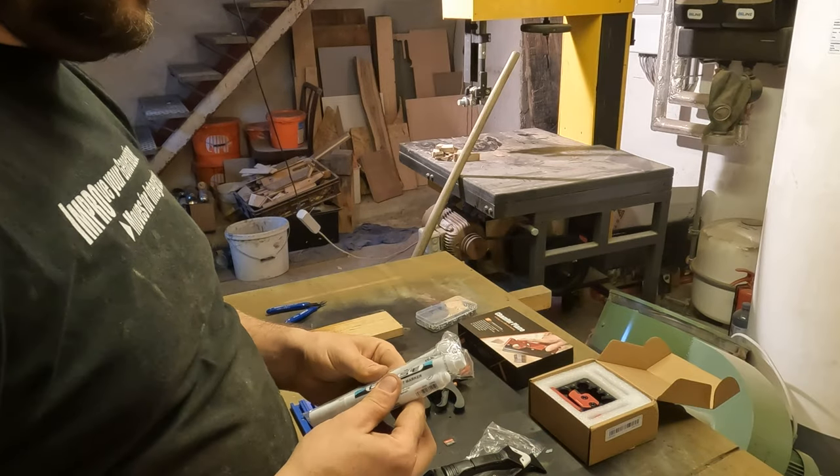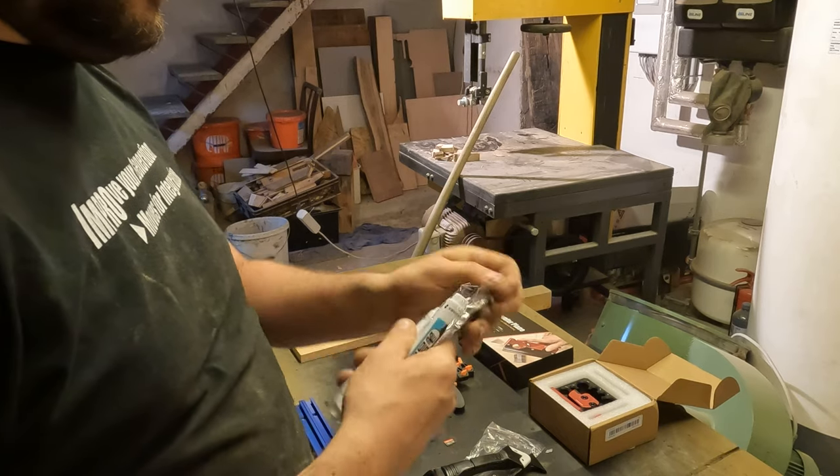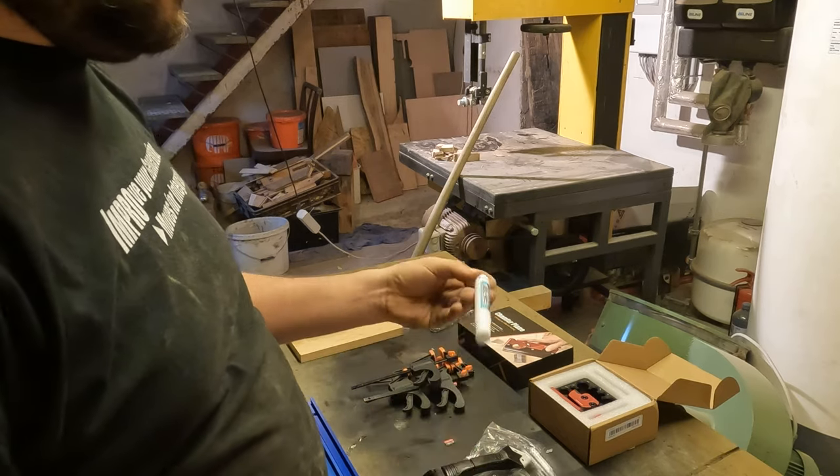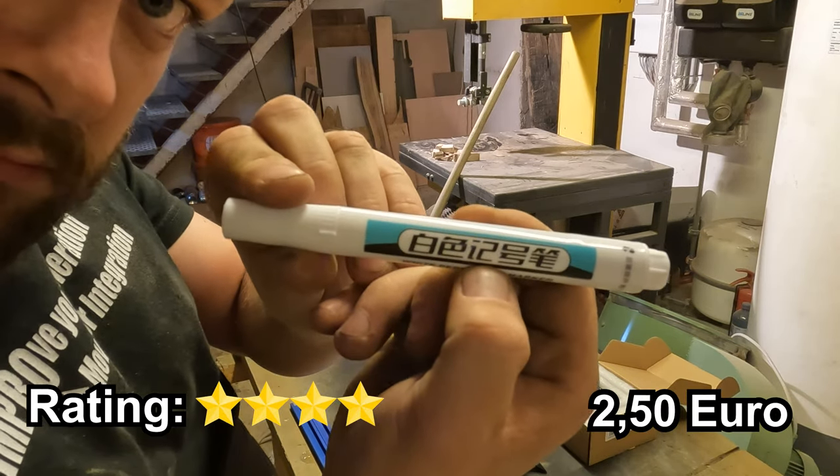On to something familiar: white permanent markers. They seem to work fine and come in handy for marking various materials. At 2 Euro 50 for three, it's a reasonable deal for basic workshop needs.